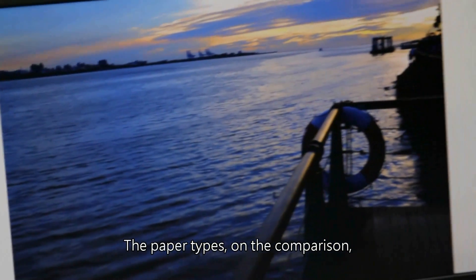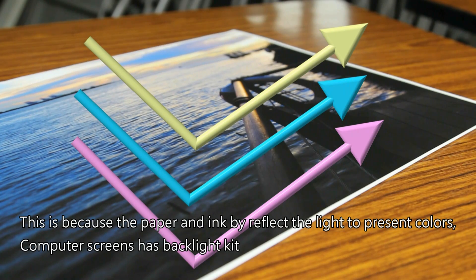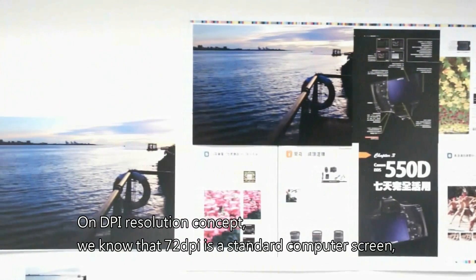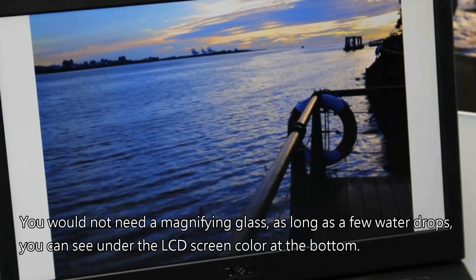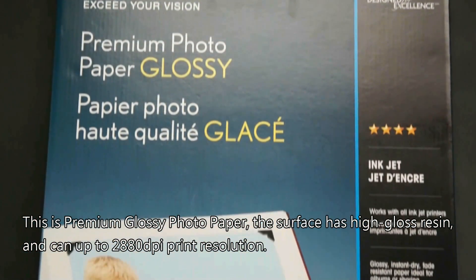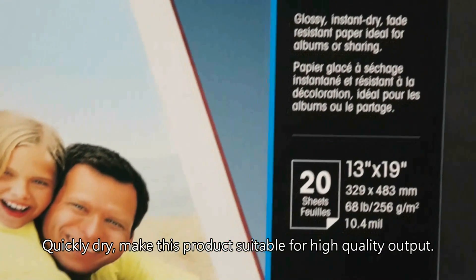On the topic of paper types and comparison: why do we feel that photos printed on paper don't look as good as on a computer screen? This is because paper and ink reflect light to present colors, whereas computer screens have a backlight, making them much brighter — these are two different color fields. On the concept of DPI resolution, 72 DPI is the standard computer screen resolution. To compensate for this difference, you can select different paper to make your photo output more closely match the brightness effect. For example, Epson premium glossy photo paper has a high-gloss resin surface and can support up to 2880 DPI print resolution, making it suitable for high-quality output.